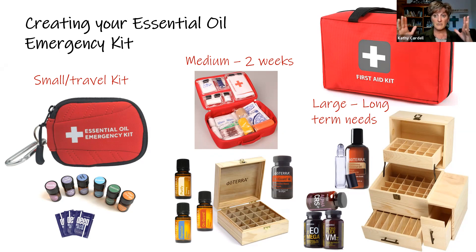For a large kit, you can buy larger first aid kits that have many different things in them. I suggest also buying a larger box for oils like OnGuard, lavender, and frankincense — the oils we know we'll go through more in a disaster situation — and getting two or three full bottles. Also have some roller balls and fractionated coconut oil on hand. Don't forget your supplements. Lifelong Vitality and DigestZen are things a lot of people can't do without, so make sure you have what you need available in that kit.